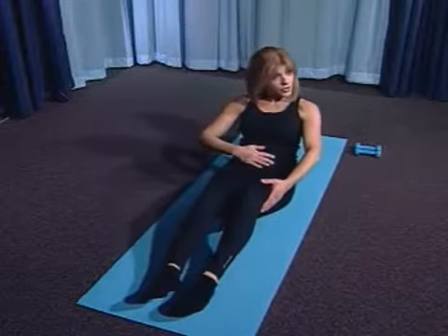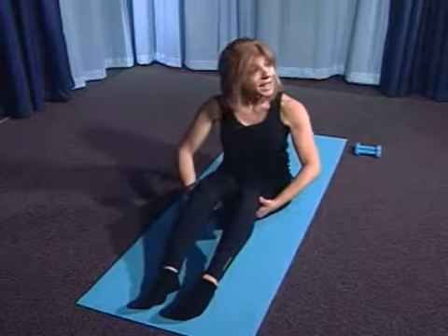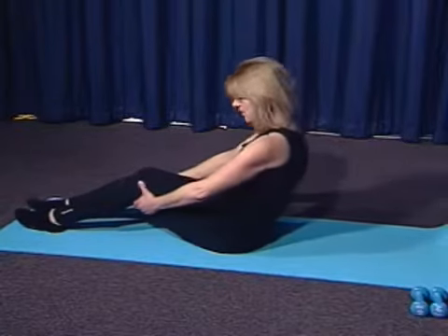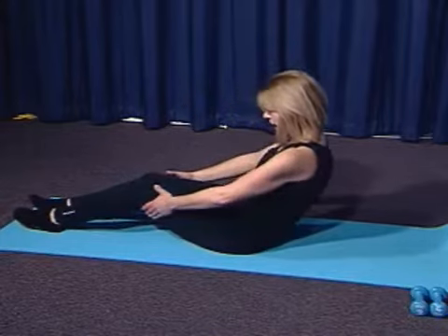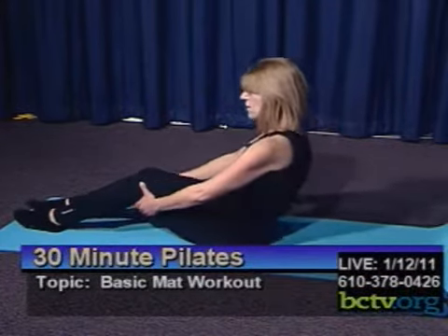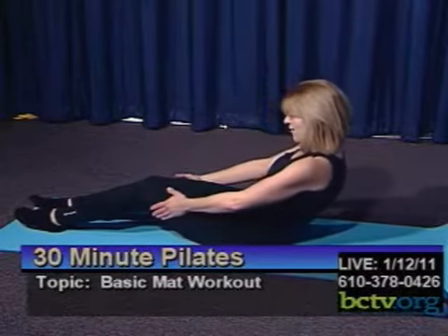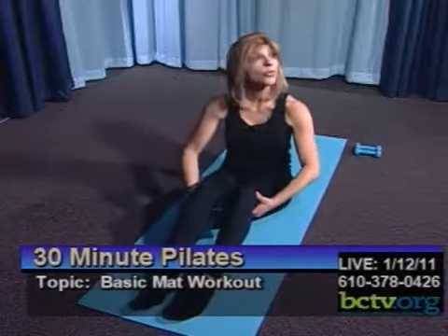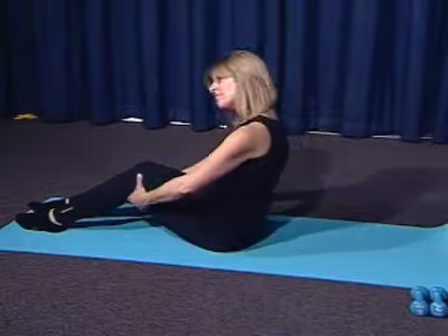And again, exhale back. You should feel that your powerhouse — your abdominal muscles — are working. You shouldn't feel any pressure on your back. If you do, don't roll back as far; just make it a smaller curl. And then come up. Let's do three more. Roll back, exhale. Inhale, come up. I tend to exhale in the roll back and inhale in the roll up. The important thing is that you're breathing and not holding your breath. And then come up.